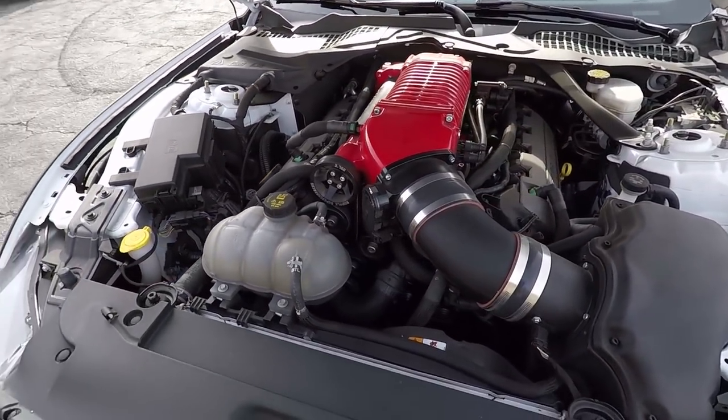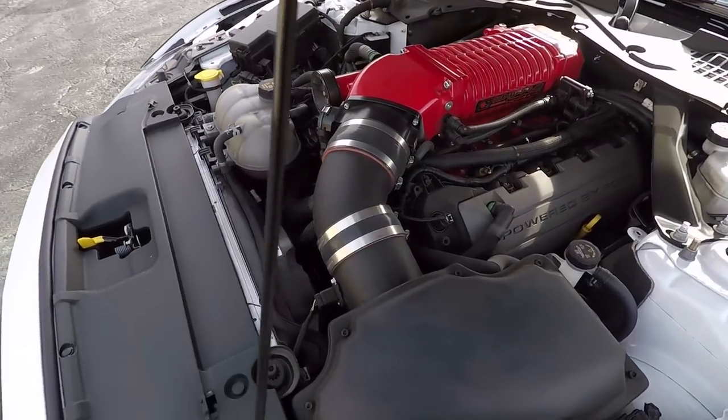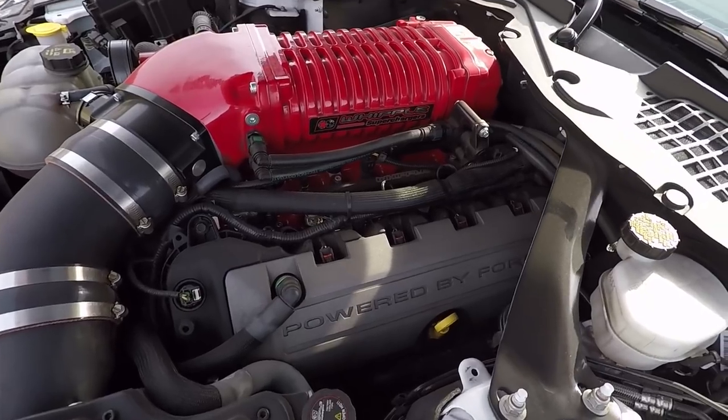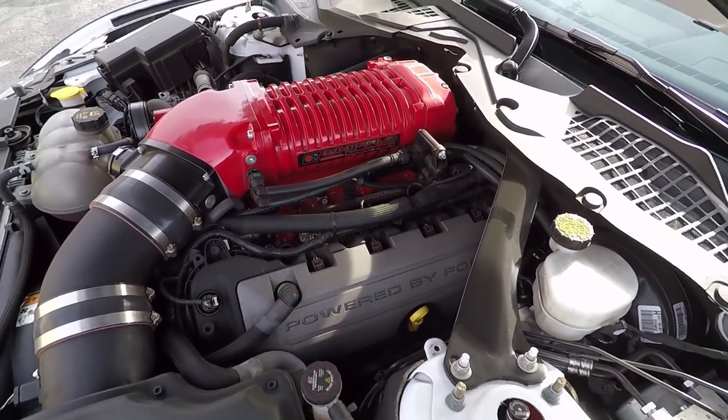A lot of people don't realize how much front tire you can get on a Mustang. So what are you running on this widened car? It's 10 and a half front, 11 and a half rear. 285/35/20 in the front, and the rears are 315/30/20.